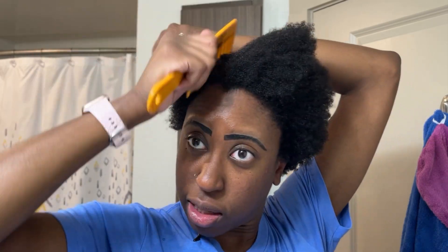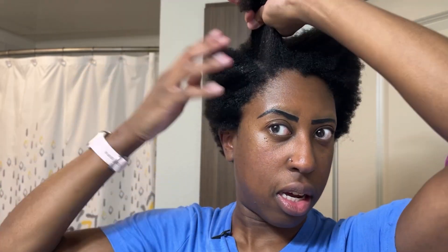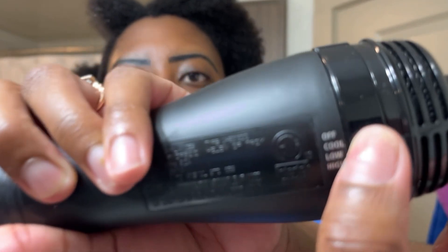It also says for best results to separate hair into manageable sections and dry each section individually. I'll run my wide tooth comb through it first. You can see my hair is already clearly tangled — it's not necessarily gliding through yet — but that is what the One Step tool is going to be for. I'm going to start with a thick section right here, separate my hair into different sections, and set it to the high setting.